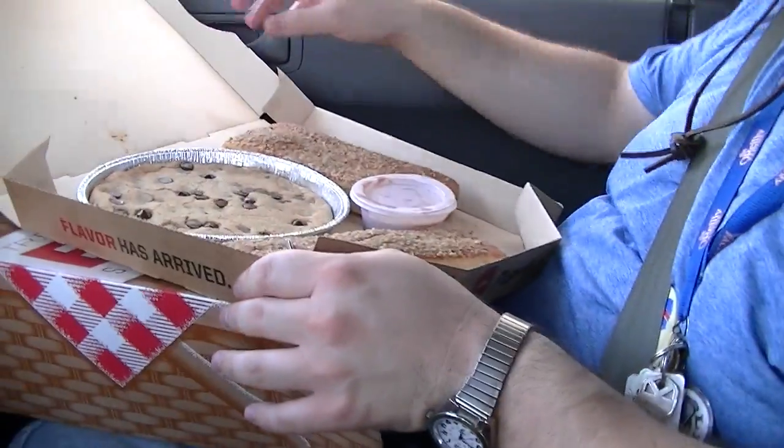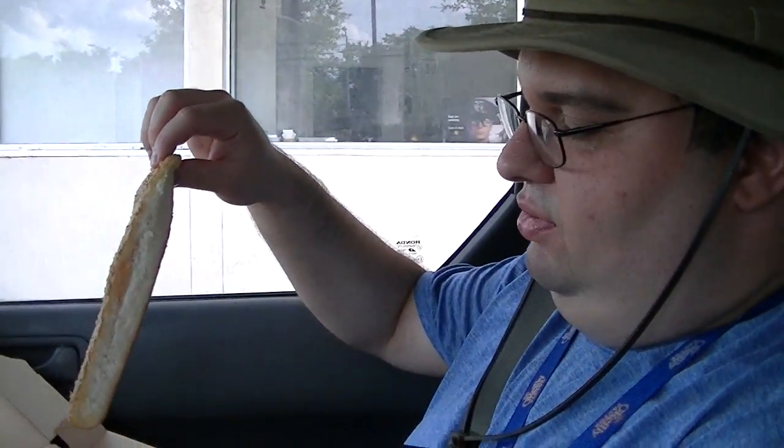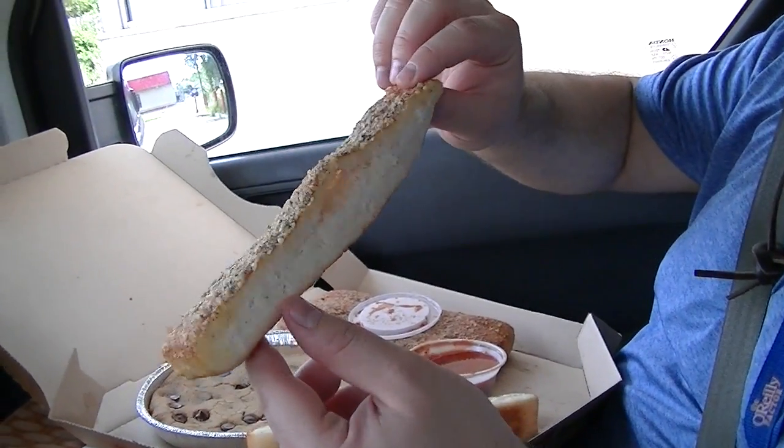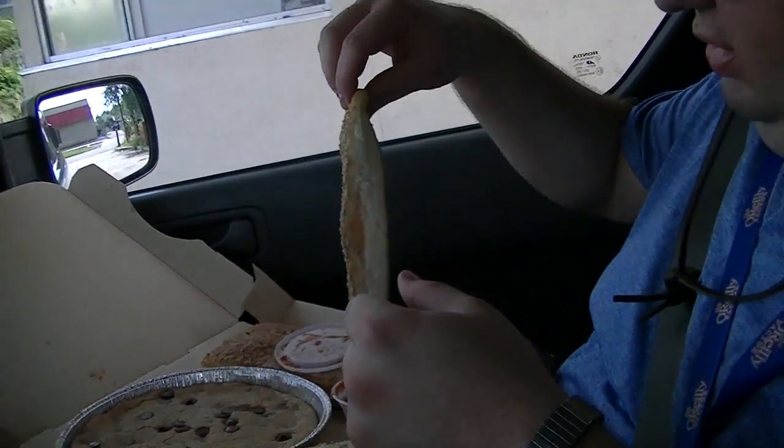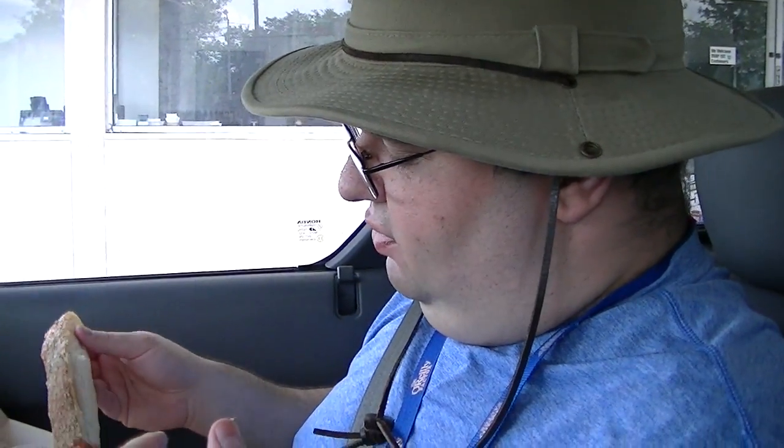Let's try this quickly, because I am roasting to death in this car. It's like 100 degrees. Oh, look how that pulls apart! See that nice garlicky, cheesy goodness on top? This is going to be great — been forever since I had this kind. You taste the spices, the garlic, and the cheese on this. The inside is really warm and moist and soft. Perfect.